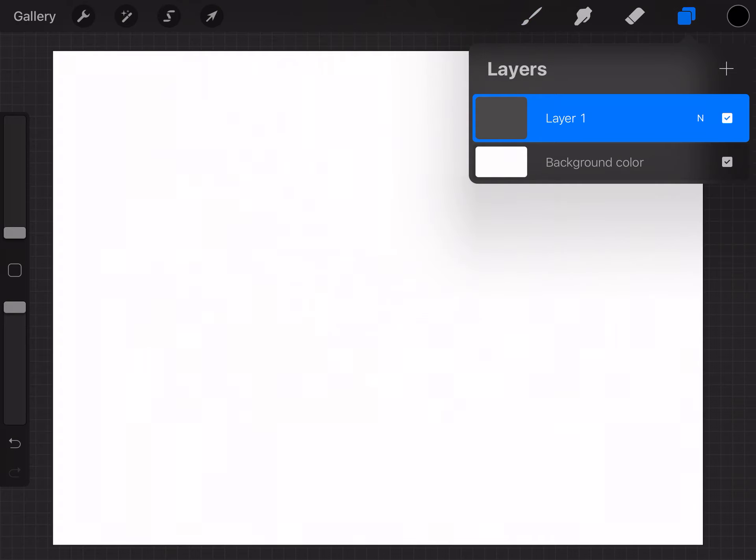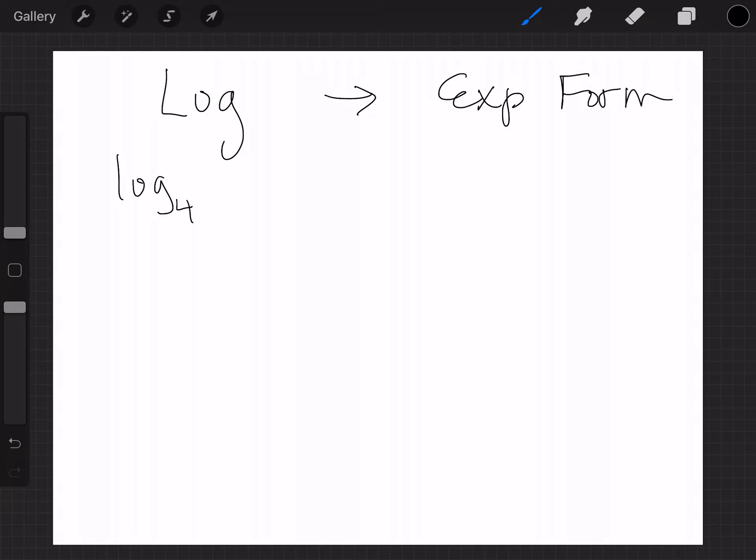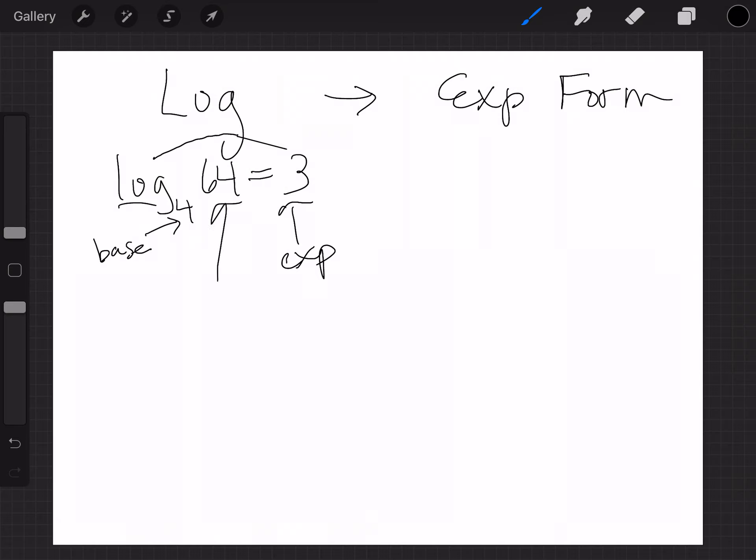Let's make a two-column setup and convert these to exponential form — it's really easy. So if I give you something like log base 4 of 64 equals 3, this is in log form — obviously, it has the word log. This little subscript — not an exponent but a subscript — is what we call the base. And since a log is really an exponent, the 3 is really the exponent, and 64 in the middle is your answer.